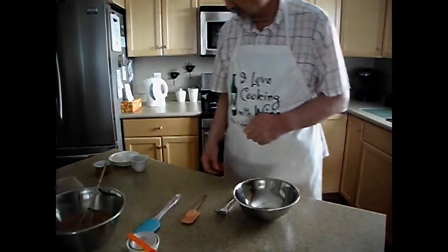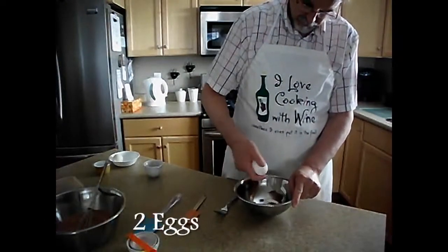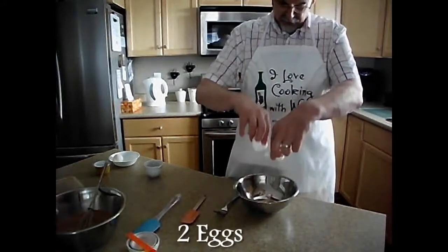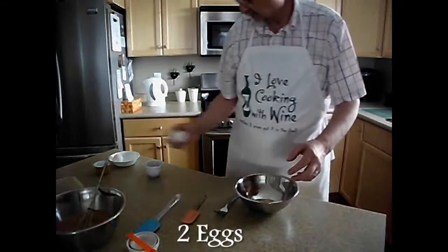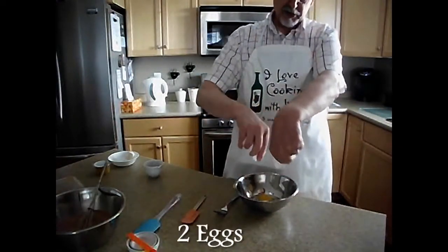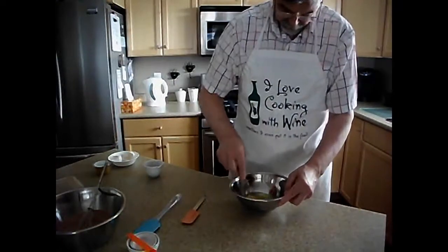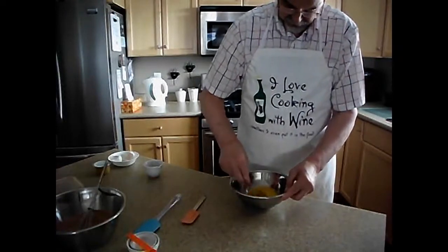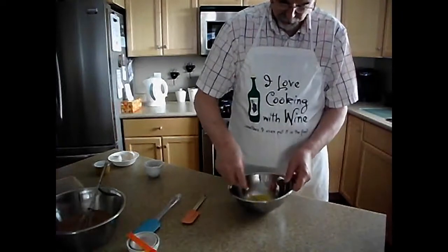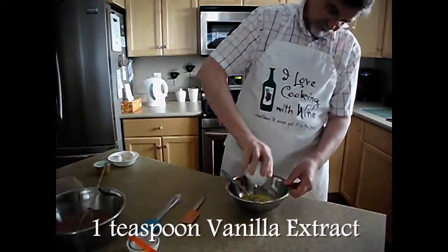In a separate bowl, we are going to blend together two eggs. If I can get them to crack — I guess that hen must have had her calcium that day, a good hard egg shell. I'm not one of those fancy chefs that does the one-handed egg cracking. Rather than make a mess, I'll just do it this way. So you want to beat those eggs up real well. Then we're going to add a teaspoon of vanilla.